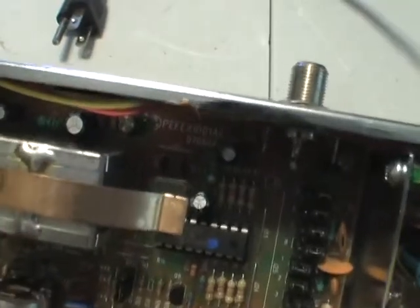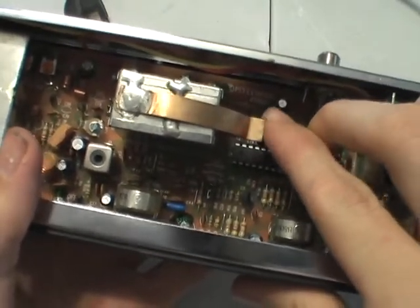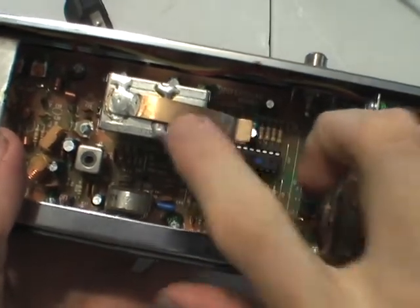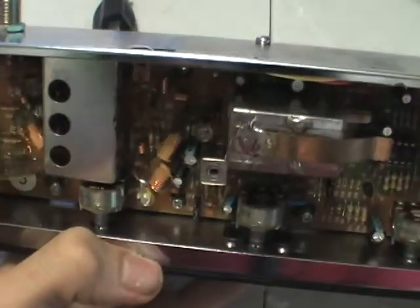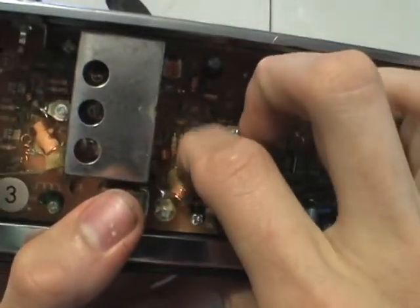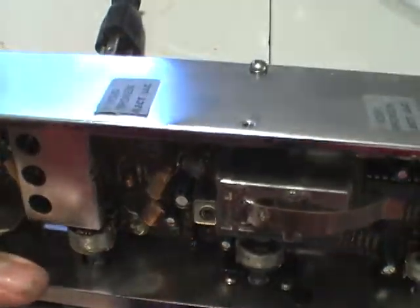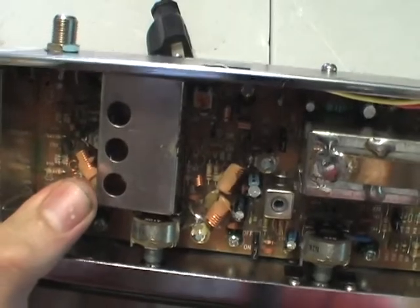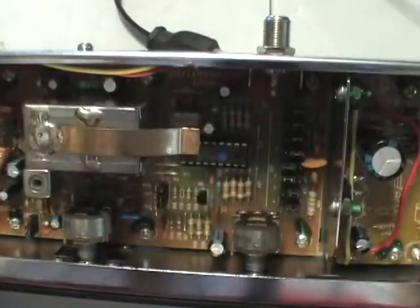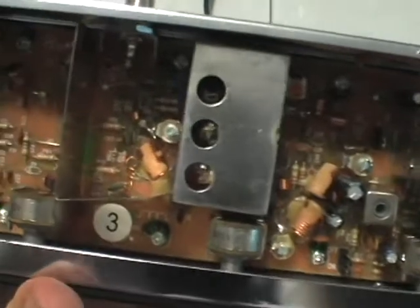There's a 4 MHz crystal right over there. There's a nice tab going up to the top panel to provide some shielding, and in the can there must be some oscillator or something in there. There are some little inductors with a little wax on them to keep them from vibrating around and falling off the board. Just a lot of discrete components. Maybe that PIC does the PLL loop, because I don't see any more chips on this board at all.